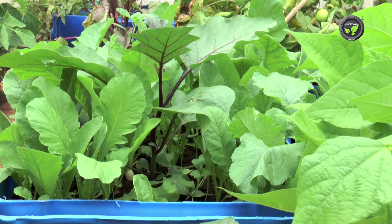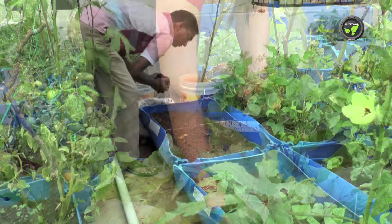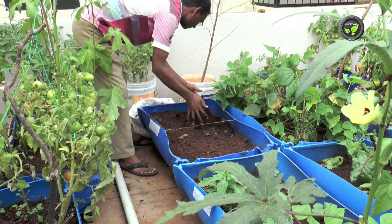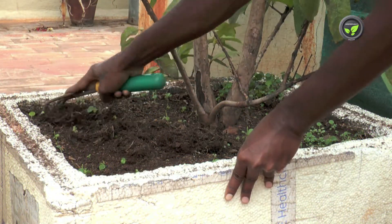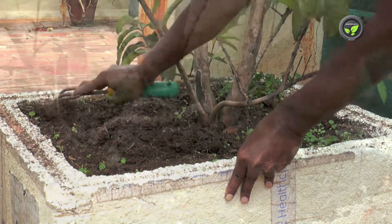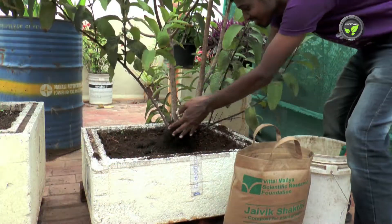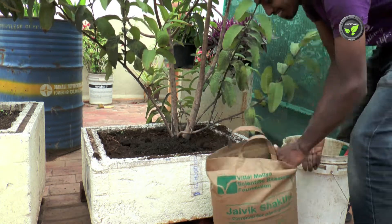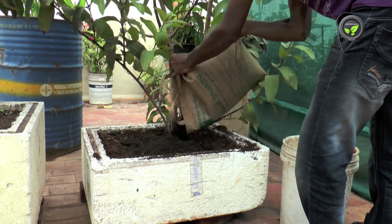We can grow short duration leafy vegetables 2–3 times in the same potted soil. Put additional compost at each sowing. For perennial plants, scrape the soil in the pot to maximum possible depth, then put compost and fresh soil again. Doing this once or twice a year is sufficient.